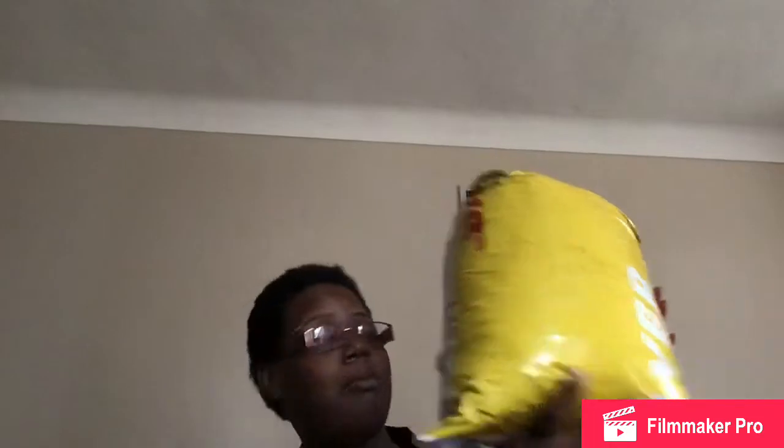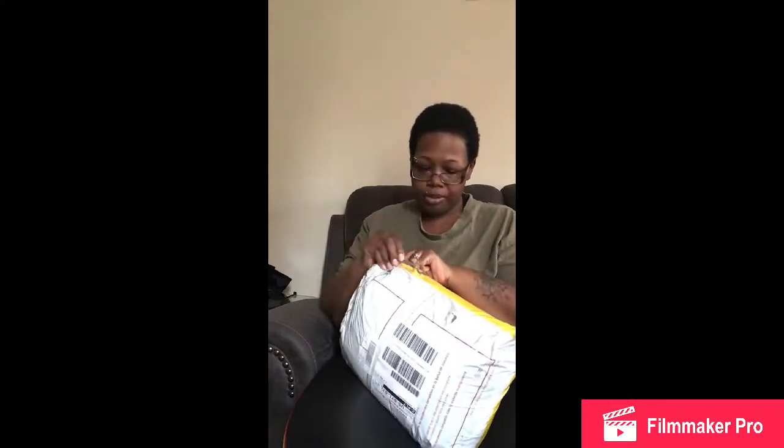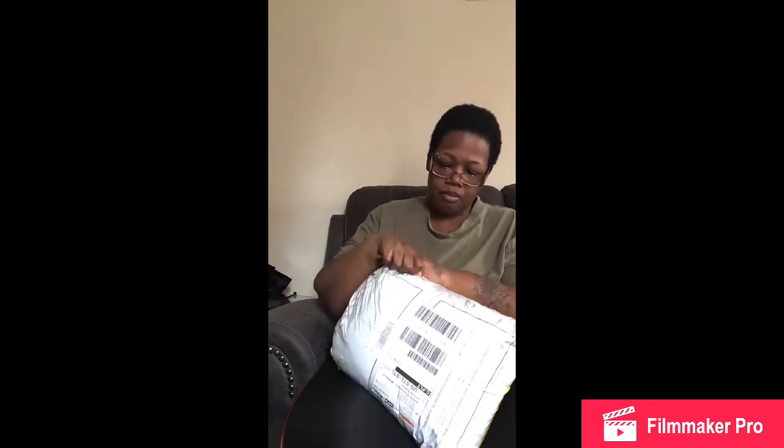So I got this big old package — it feels like a sandwich — full of items that we're going to unbox together and see what I got. I'm not happy with this little setup I got going on, hold on y'all. Let's try it out this way and see how we're working. I hope y'all can see everything because I'm doing this on this tablet.